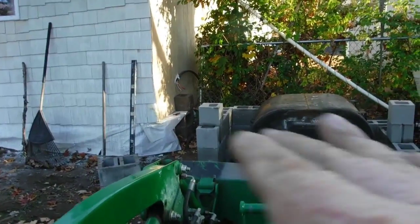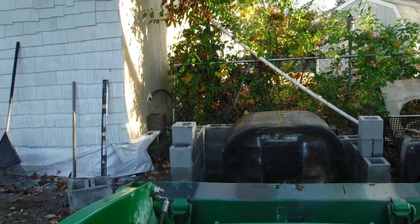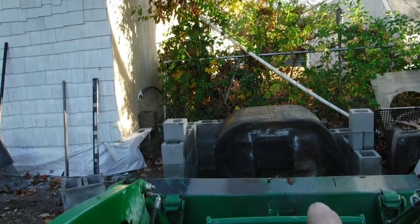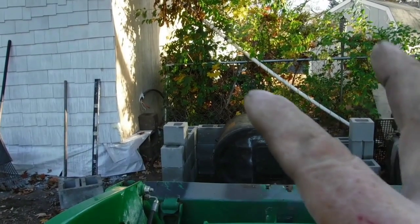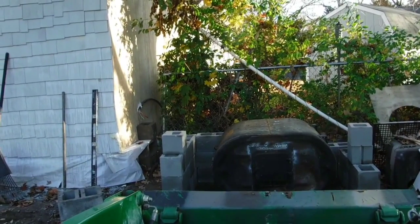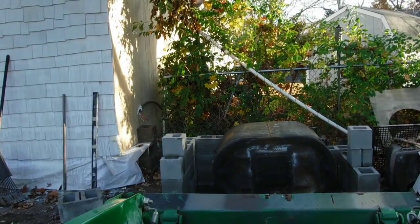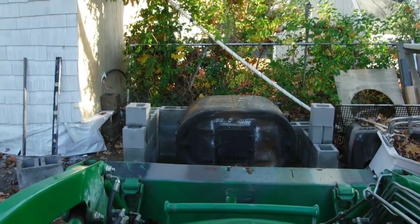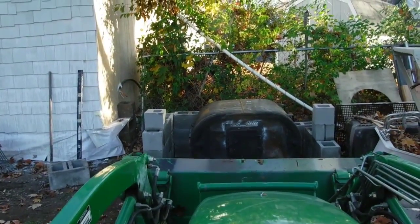I laid a two-by-four across it and it fit right there. The only thing that held the two-by-four up a little bit was just a small weld right in the middle, but it only threw it off just enough to rock it a quarter of an inch or so. So if I have a piece of metal spanned across that whole thing, I'm not going to have to worry about it at all.